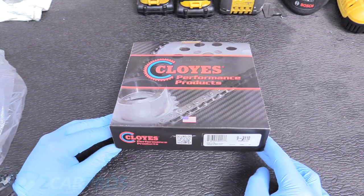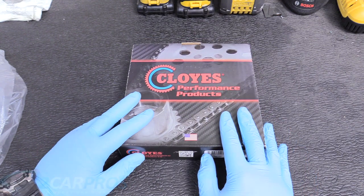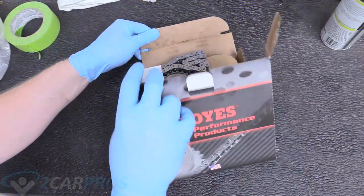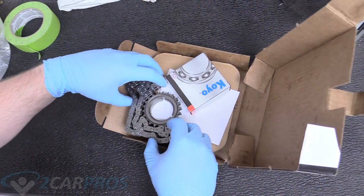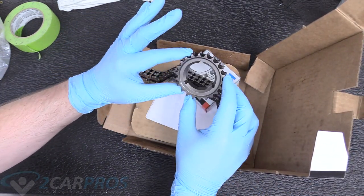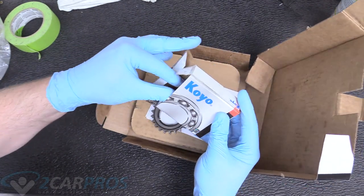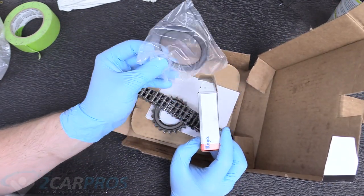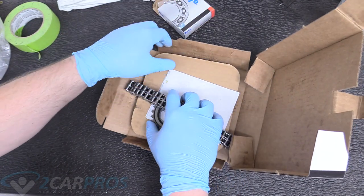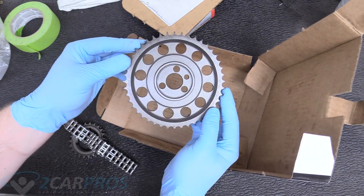Here's our timing set for today. It's a Cloyes 9-3110 — I've left a link down below in the description. Opening it up reveals our timing chain, our gear that goes on the end of the crank snout, and a thrust bearing that goes on the back side of the camshaft gear, so you have a bearing between that and the engine. And then you have your camshaft gear.